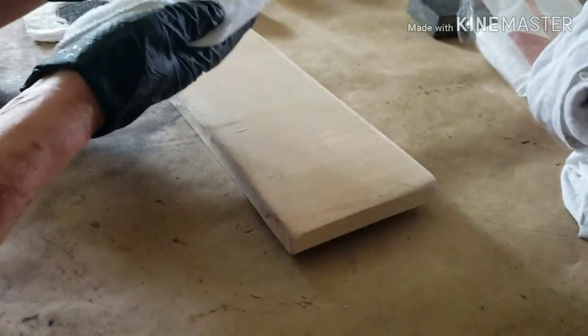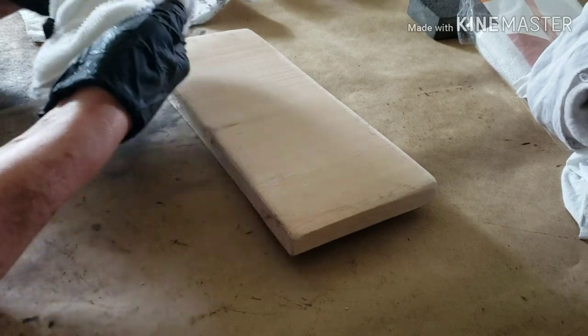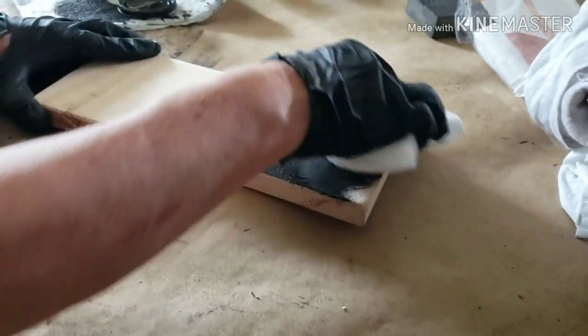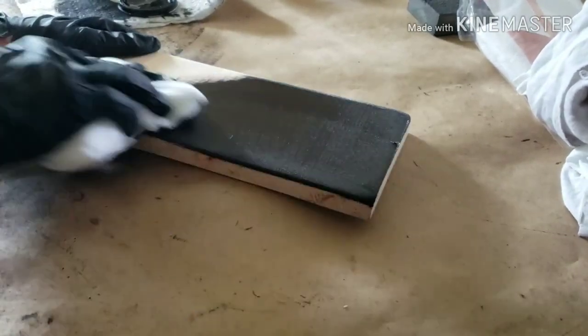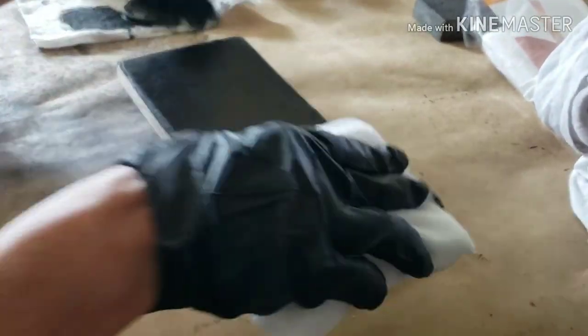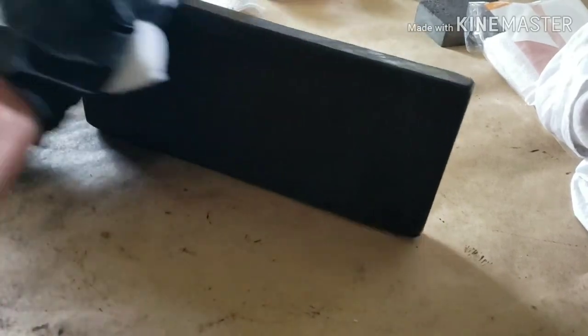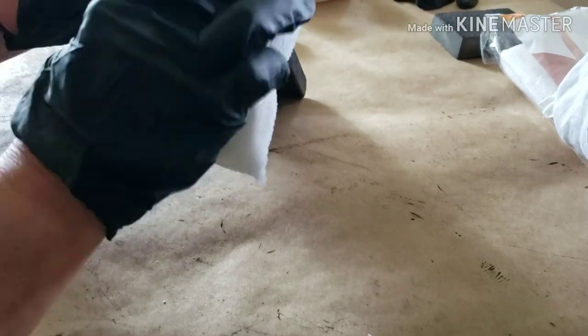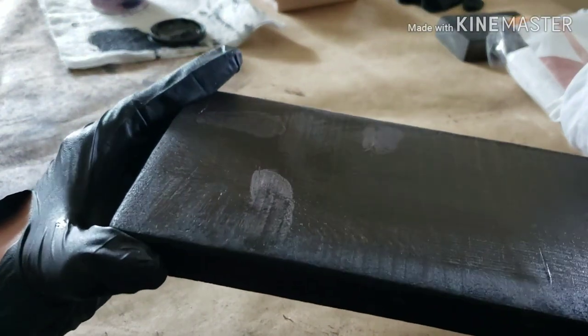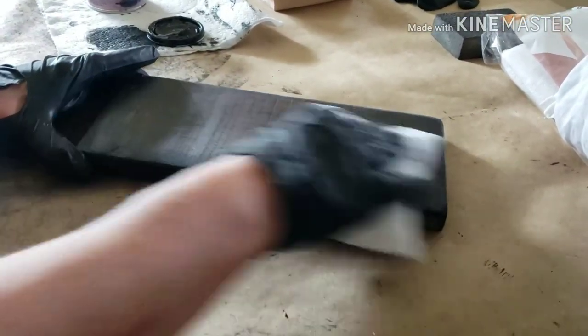I'm going to take some of my No Pain Gel Stain from Dixie Belle and I'm just going to wipe it on with my stain pad. I'm going to do all the edges and go around the whole entire piece.